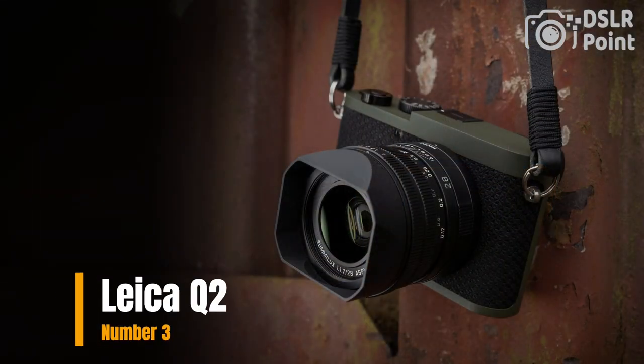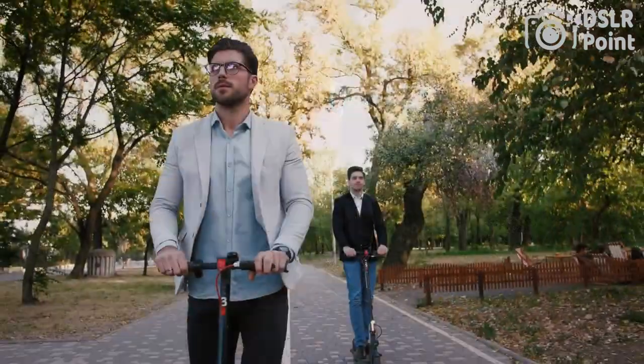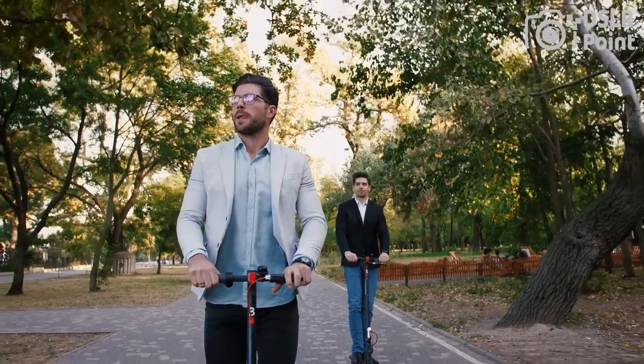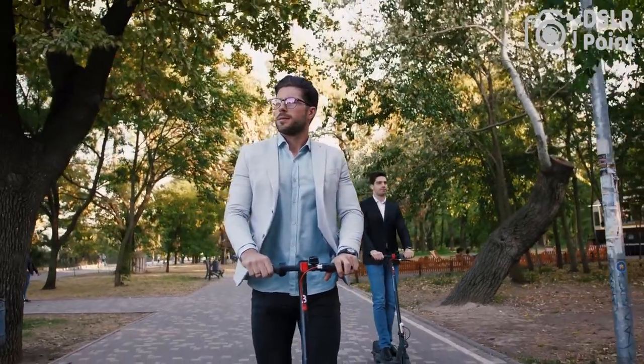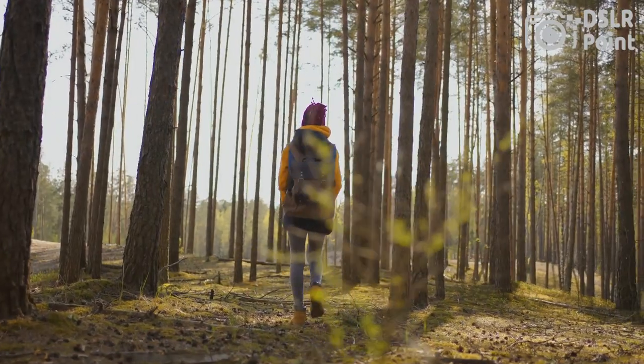Our third choice is the Leica Q2, a high-end compact camera designed for street photography and travel. It features a full-frame 47.3-megapixel sensor, a fixed 28mm f/1.7 Summilux lens, and a weather-sealed body. The camera also includes a 3.68-megapixel OLED viewfinder and a 3-inch touchscreen LCD.